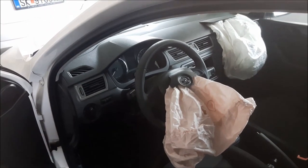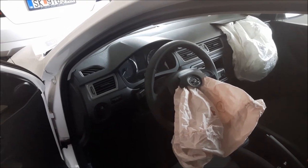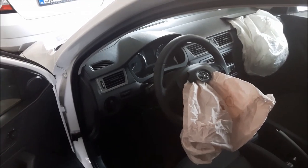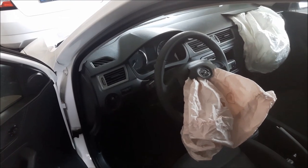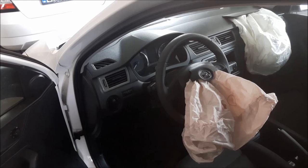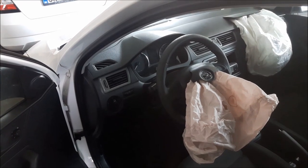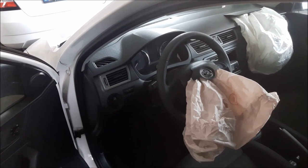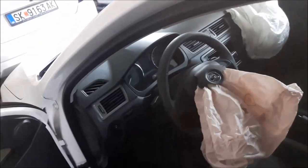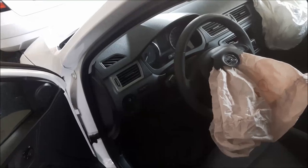Hi, today we have a Skoda Rapid. As you can see, the airbags are blown — the vehicle had an accident. I'm going to show you how to replace the airbags, how to reset the airbag module, and also how to replace the safety belts, because they are also connected with the airbag and they are stuck — they don't work anymore.